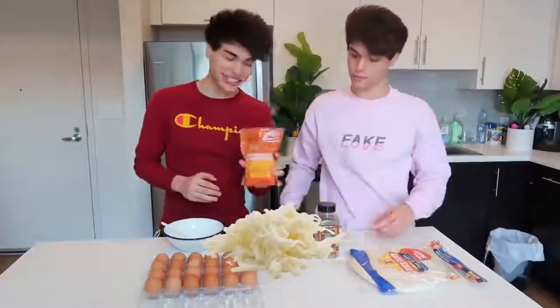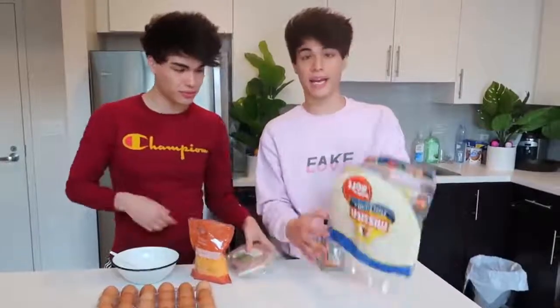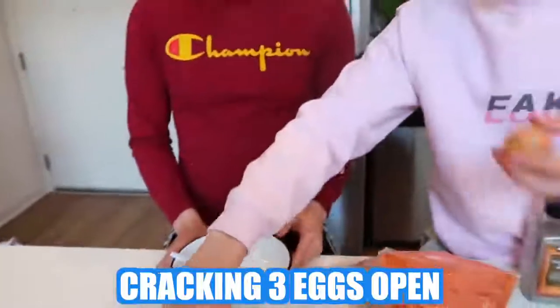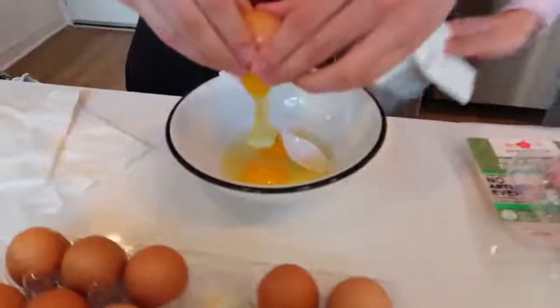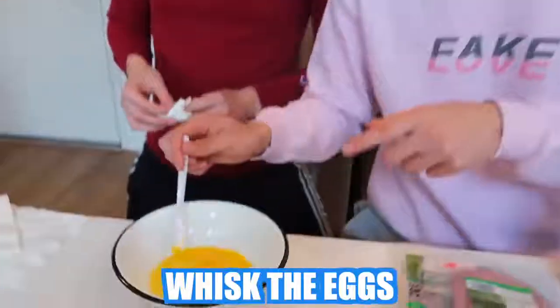That actually looks really tasty, and we're going to show you guys how this is done. So all you're going to need for this is some eggs, some shredded cheese, some seasoning, some turkey or ham — whichever one you want — and a large tortilla. So you want to start by cracking three eggs open. Once you have the three eggs in the bowl, the next step is to whisk the eggs.